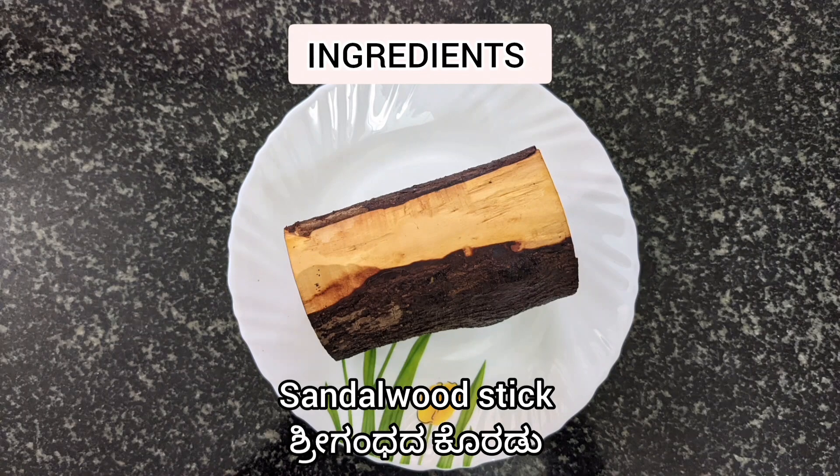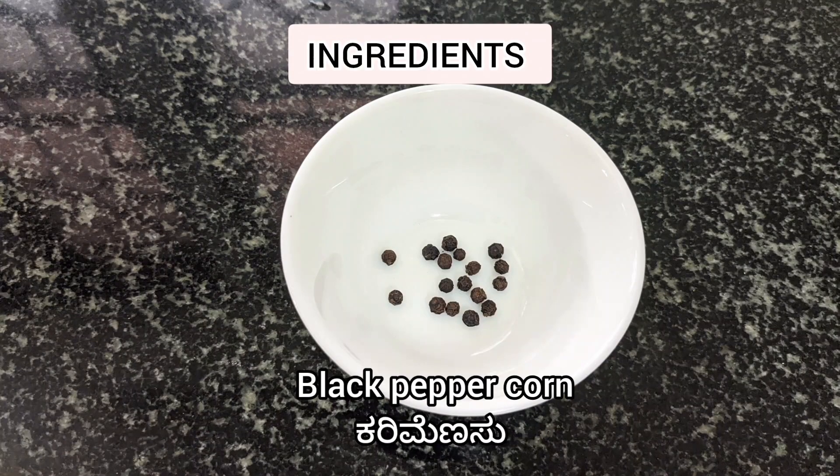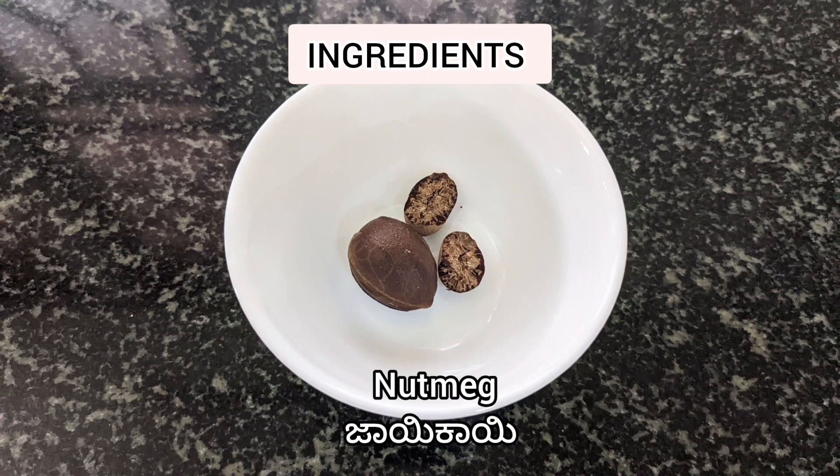The ingredients required are one sandalwood stick, one black peppercorn, and a piece of nutmeg.